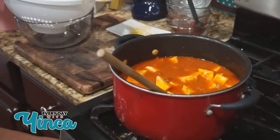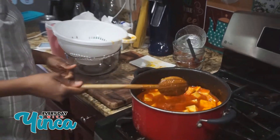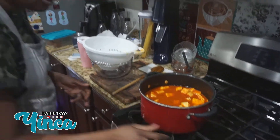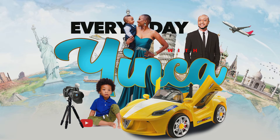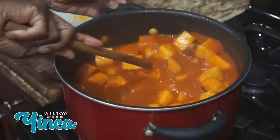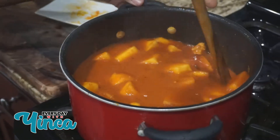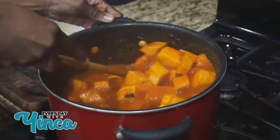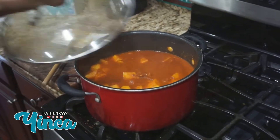I'm going to turn it down to low heat so it can cook. I'm going to leave it for about 25 to 30 minutes on low to medium heat. I don't want it to burn on the bottom so I'm going to stir it. I think I left it a little too long so I'm going to turn down the heat again just so it doesn't burn on the bottom. I'll leave it for a few more minutes.